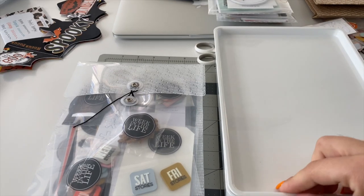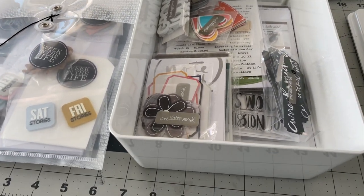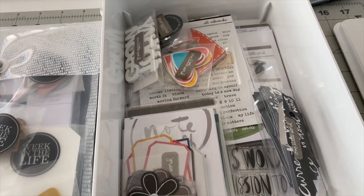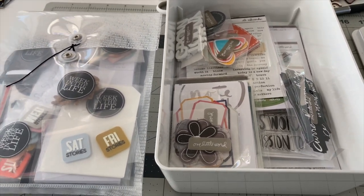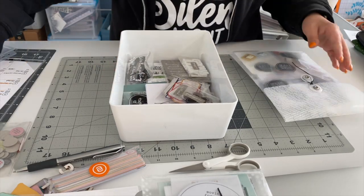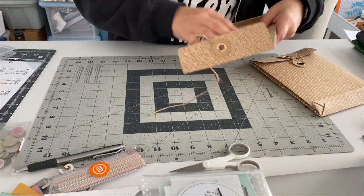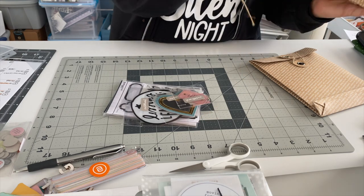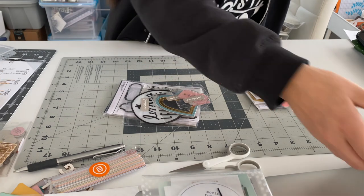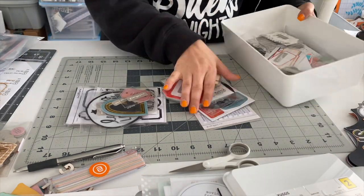This container has my One Little Word kits in it. Ali Edwards has a scrapbooking theme for One Little Word where you document the word you choose at the beginning of the year. I didn't do well with this — I haven't done well with any scrapbooking this year — so all of my supplies from the year are inside of this storage box I got from Ikea. I'm keeping everything inside of there but I'm straightening up some week-in-the-life and One Little Word items.